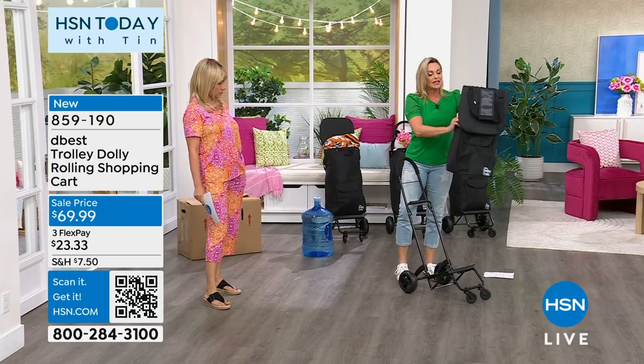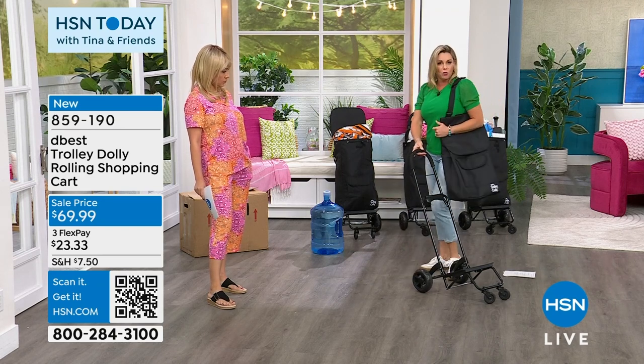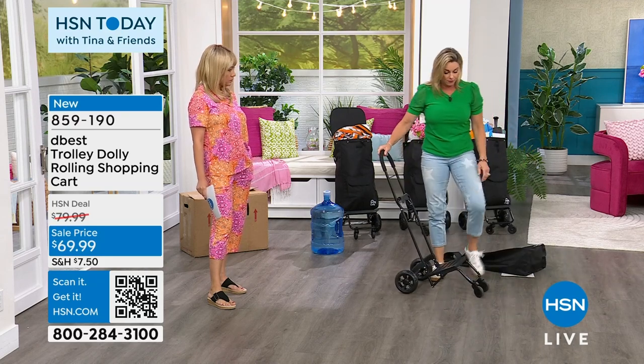It's got seven compartments. It's that really heavy-duty canvas material, all-weather, and it just wipes clean. And now you can use this all on its own.